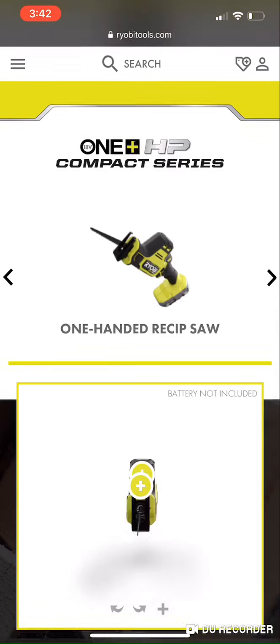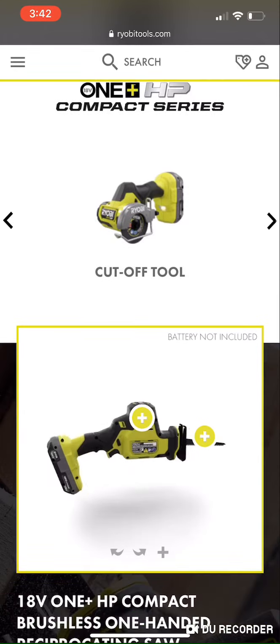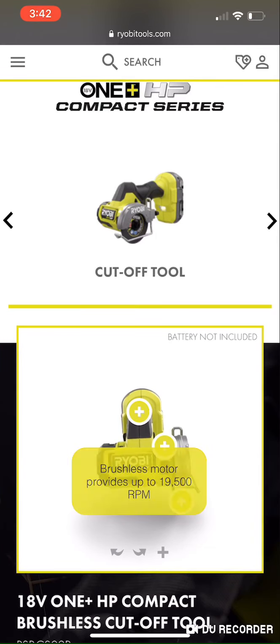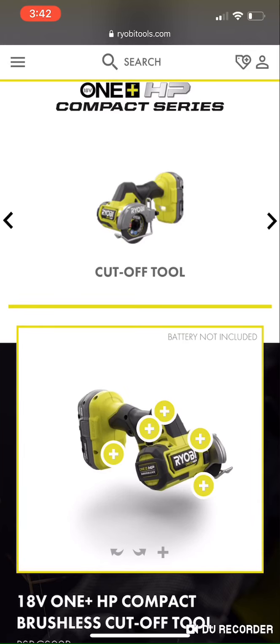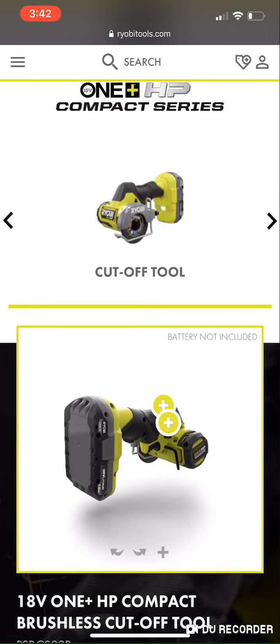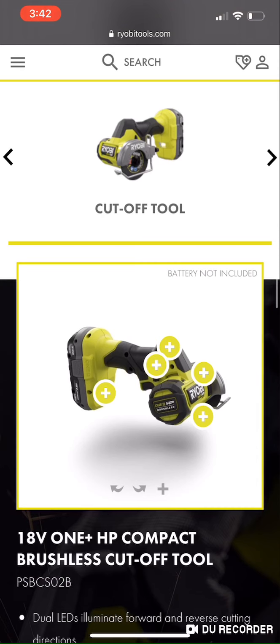That's a quick overview of the one-handed reciprocating saw — it's a pretty awesome little tool. It'll be interesting to see in action. All these HP tools are brushless so they should perform fairly well. Next we're going to talk about the cutoff tool. These are sort of a hot commodity right now — there was a big commotion about the Milwaukee version and then it kind of died away.